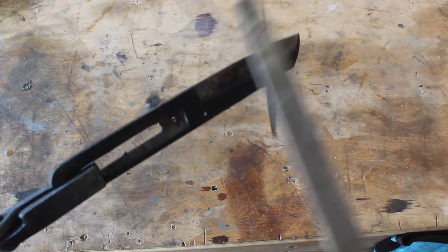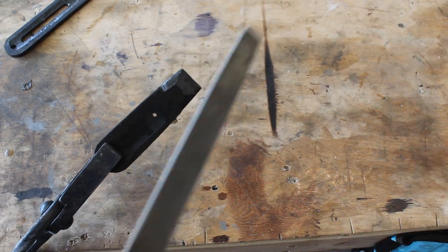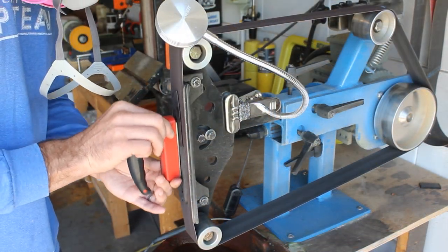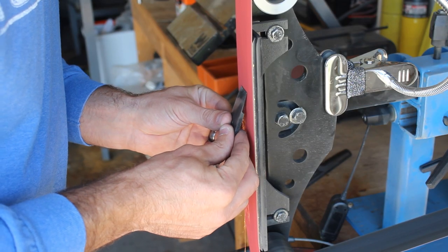Sure enough, all the steel hardened nicely. So now I'm going to put them in for two temper cycles of two hours apiece at 400 degrees. After that, I will get back out here and start cleaning up the knife and the pry bar, finish grinding all the bevels, and get them ready for scales.